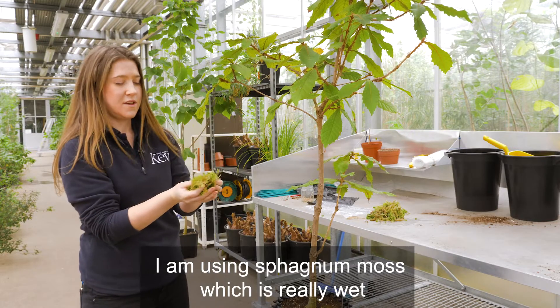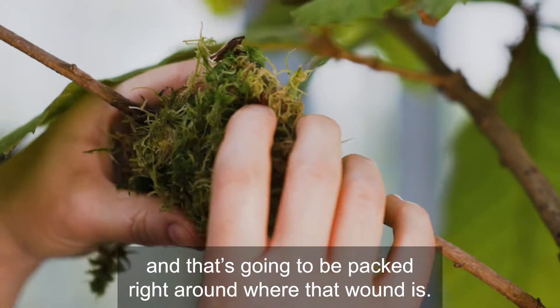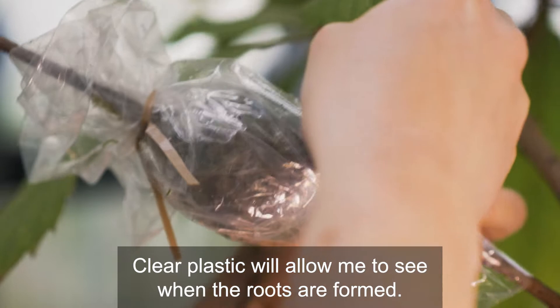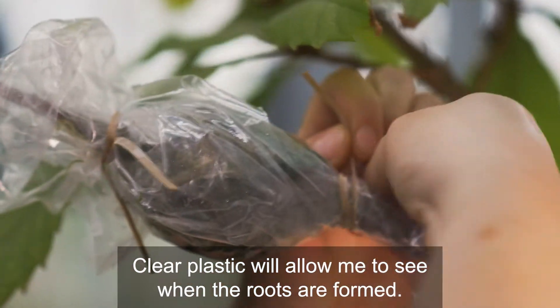I'm using sphagnum moss, which is really wet, and that's going to be packed right around where that wound is. Clear plastic will allow me to see when the roots are formed.